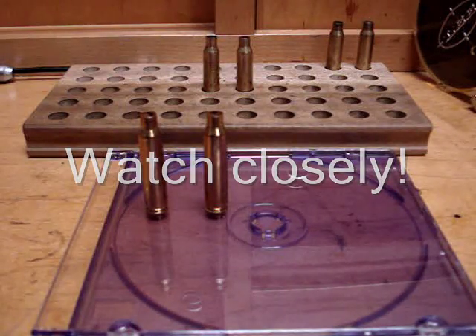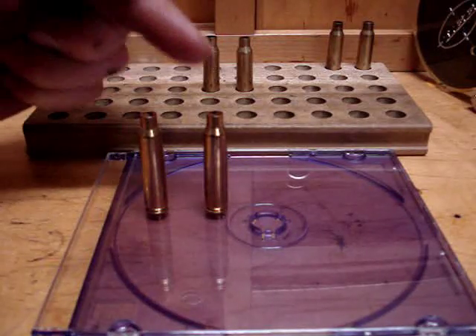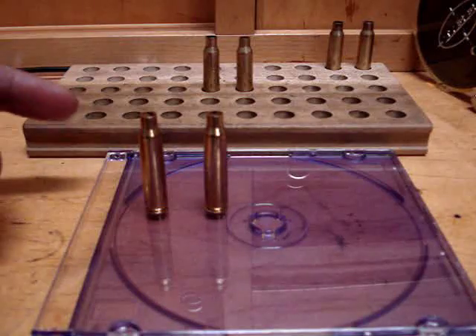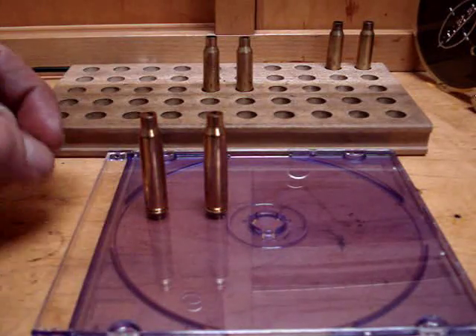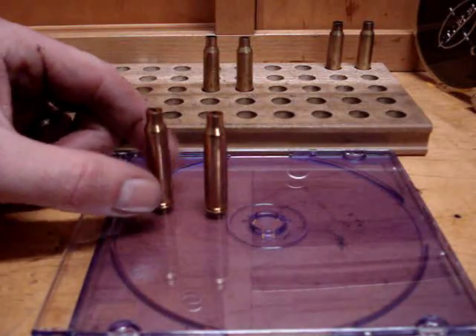Here's another quick tip if you want to find out whether or not your primer is fully seated. Here's one that is not, and here's one that is. Get something flat and fairly hard — you can even use a piece of glass or a real flat piece of metal — and take the bullet case and put it on there.